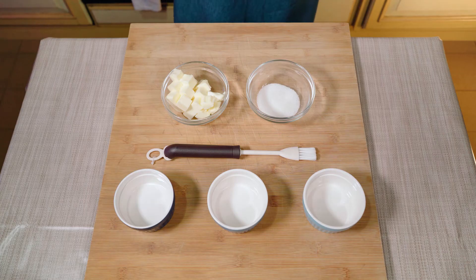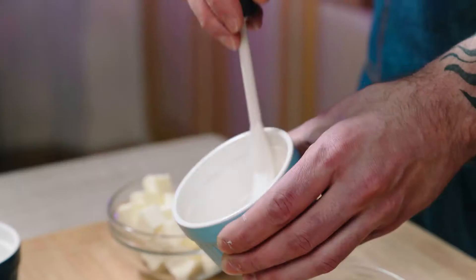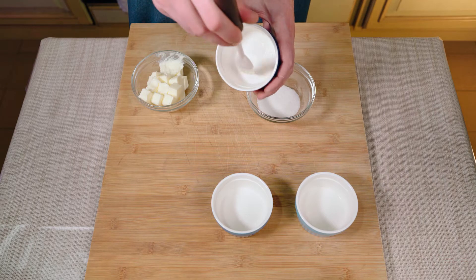Let's take care of the molds. Bring some butter to room temperature — it needs to be soft but not liquid — and with the help of a brush, spread it vertically. This is the first trick to really take care about.